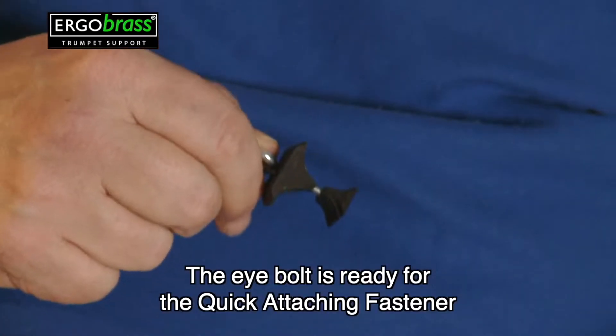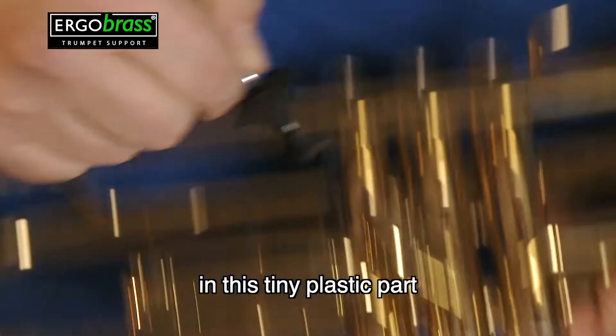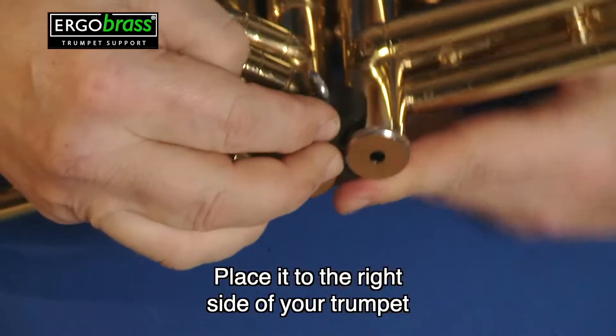The eye bolt is ready for the quick attaching fastener in this tiny plastic part. You just slide the part between the second and third valve like this.